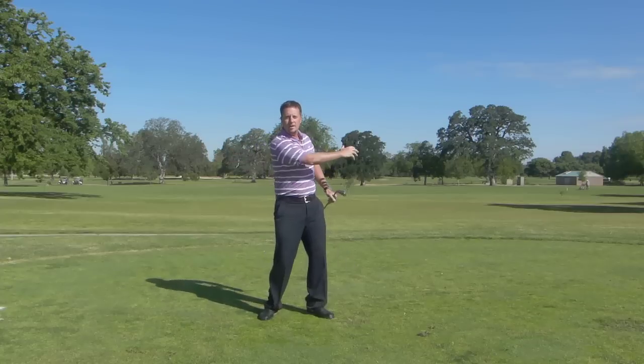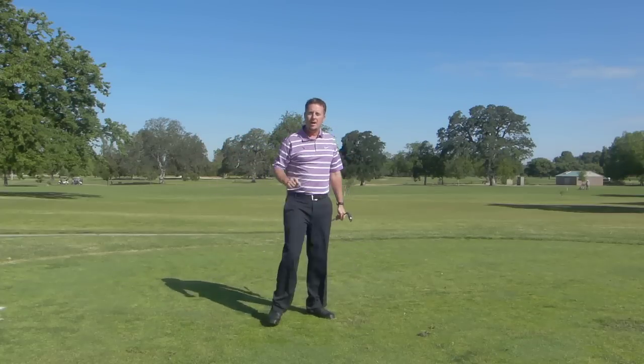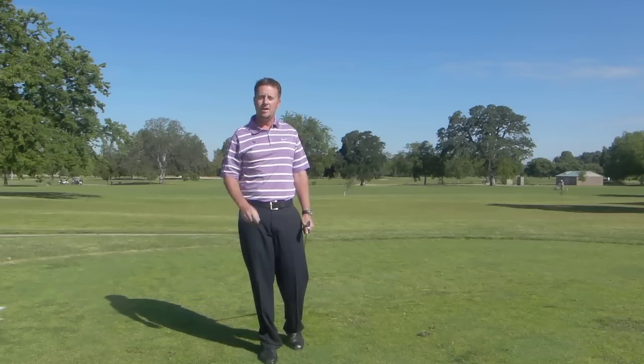Right here — getting lower, getting lower, feeling that swing shape — bam, go ahead and hit the golf ball. I bet if you do this and work on it, you'll start hitting the ball a lot longer and a lot more solid. Good luck, and we'll see you on the lesson tee.